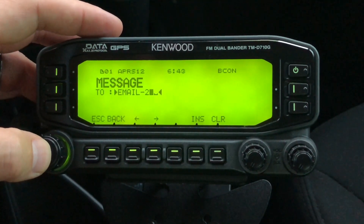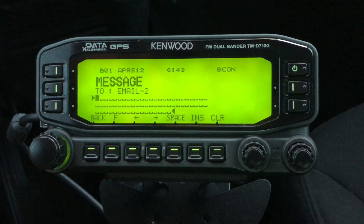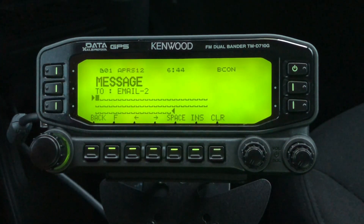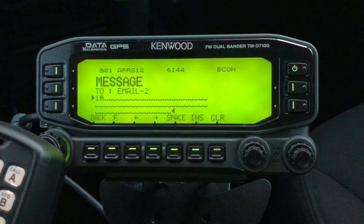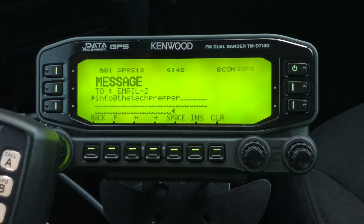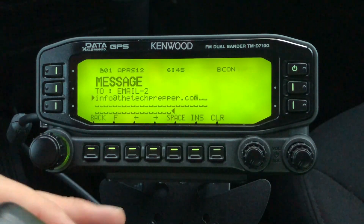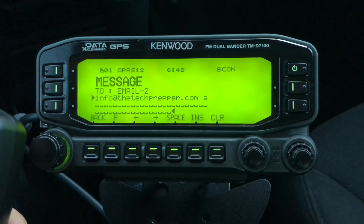We click this button at the top, which drops us into the message body. There's a limit of 67 characters in length, and the message consists of two parts: the email address you want to send to, a space, and then your message. I'll send it to info@thetechprepper.com, then add a space, and enter the message 'coming home' — so she knows I'm on my way.